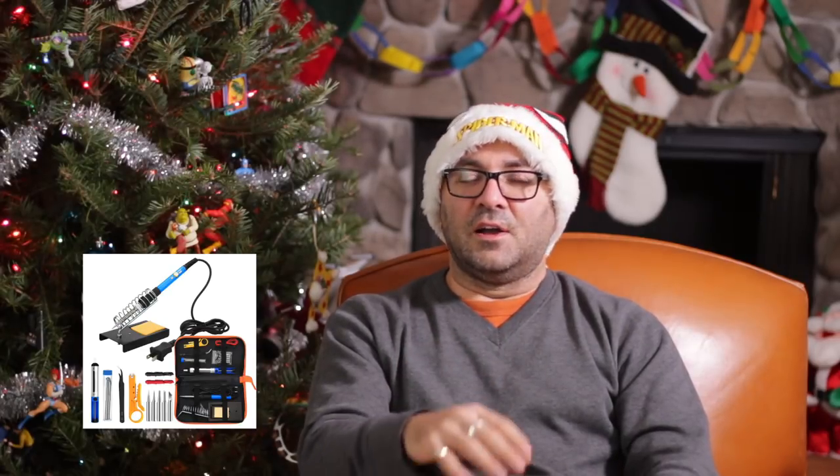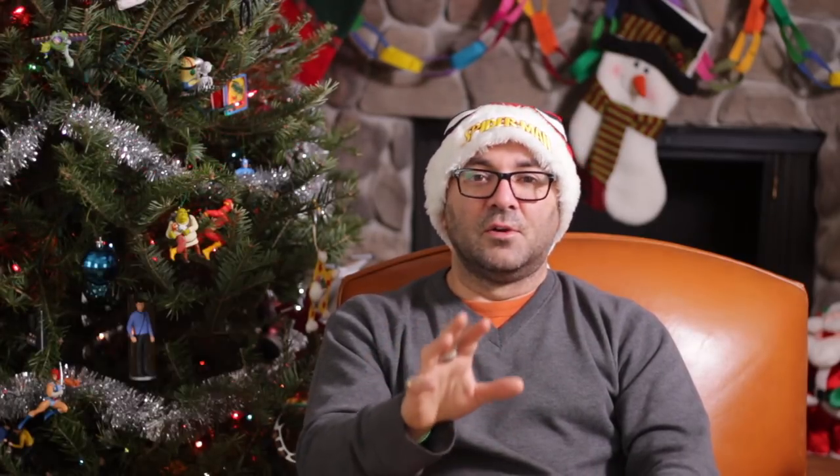Number ten: a soldering iron and soldering kit — very cool to have, especially if you're going to do any type of electronics work. Just remember to unplug it — really important. Last but not least, and I can attest to this today because I was spray painting in the basement with the windows open: you definitely want to pick up a respirator. Even if you're outside, put the respirator on.